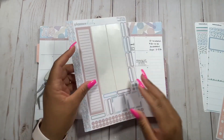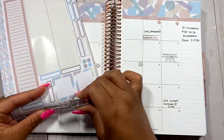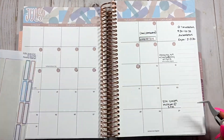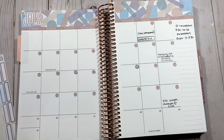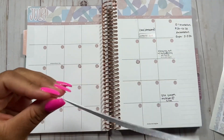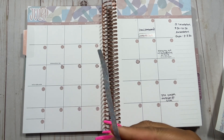These stickers don't have to be used, but I really enjoy using the date dots. I'm going to go ahead and add those really quickly. Now that I have my date dots on, I'm going to add this little strip at the bottom — it's like a strip of washi tape as a sticker, and I enjoy using this at the bottom of my spread.